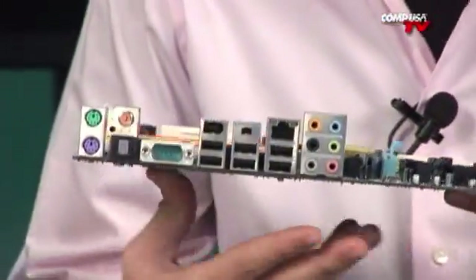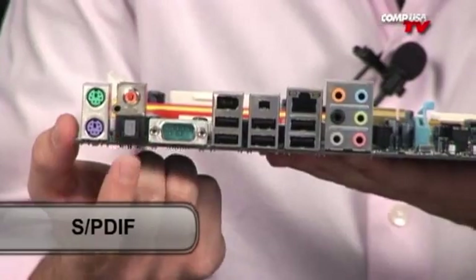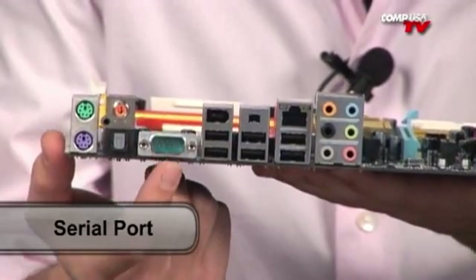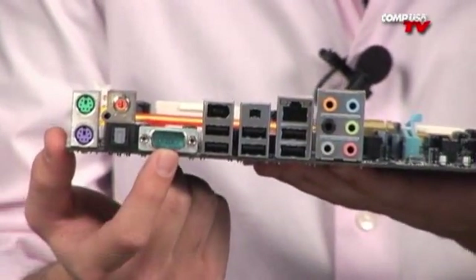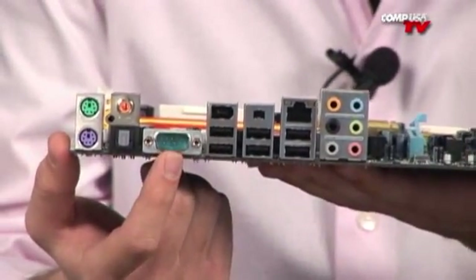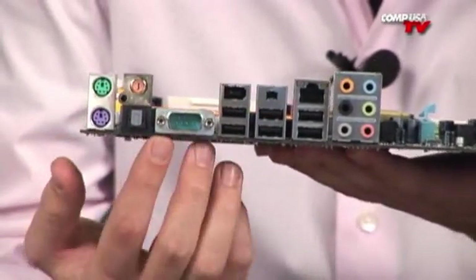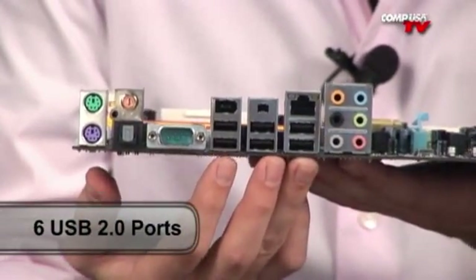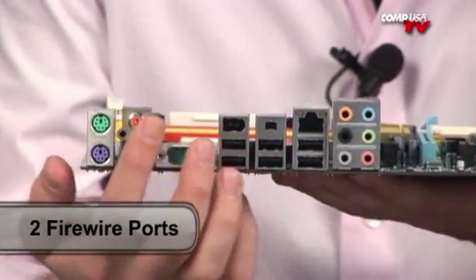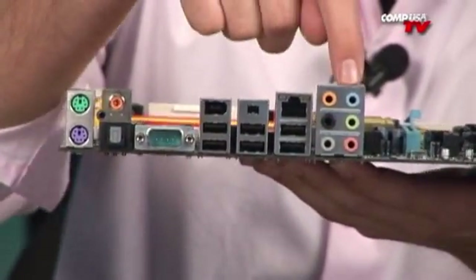Moving along to the back panel — starting from the far right, your PS2s for your legacy keyboard and mouse. You've got the SPDIF in both versions: the coax version and the optical version. Serial port — a lot of people have very specific needs, maybe an old printer or hooking this up to some machinery controlled by a computer. You still might use your serial port from time to time, so keep this one in mind. You've got six USB 2.0 ports on the back, plus more internal headers to add more, as well as two FireWires up top. Here is your Ethernet, and of course your 7.1 channel high-def audio — eight channels total, seven speakers plus your sub.